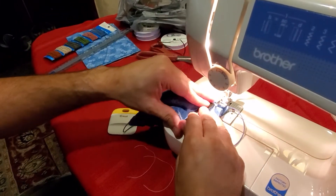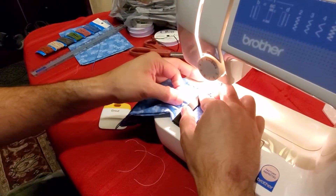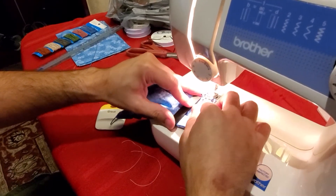The only thing you have to watch out for when you sew them is that as you approach each of the pleats, you want to lift the foot.